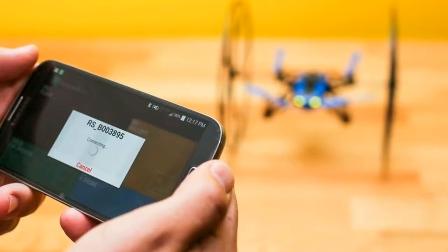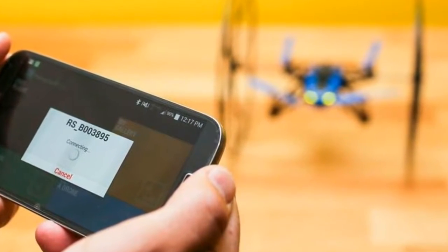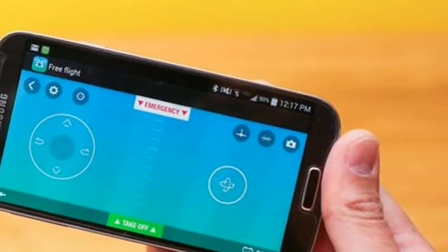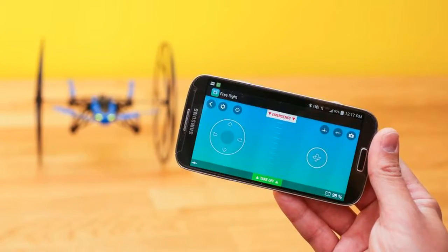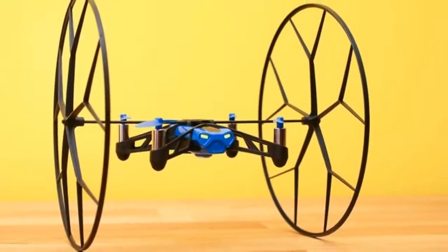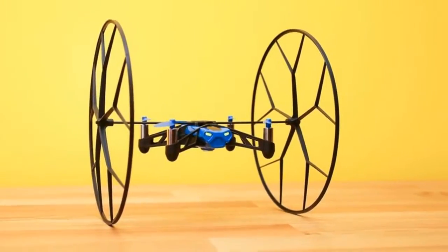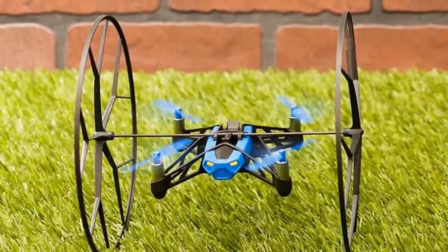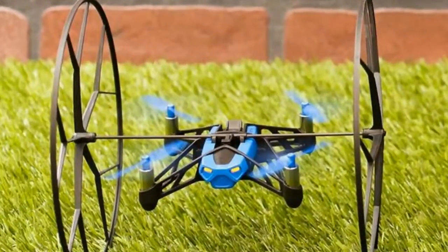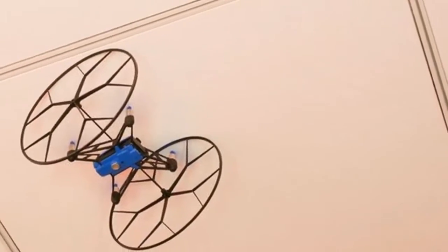It would be easy enough to dismiss Parrot's mini drone Rolling Spider as just another mini quadcopter, and at $100 it would be a pricey one, too, considering you can get a basic mini quadcopter. But, despite appearances, the Rolling Spider isn't an ordinary mini quadcopter.